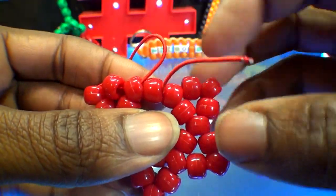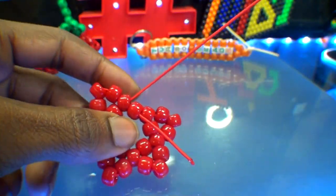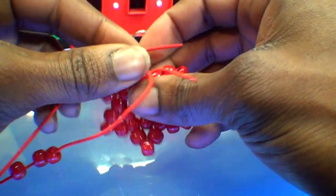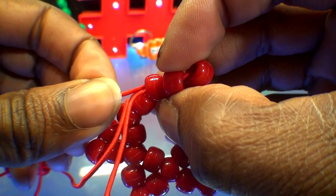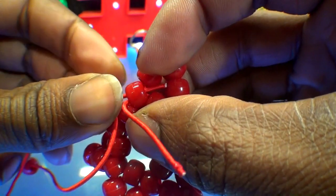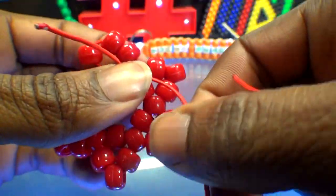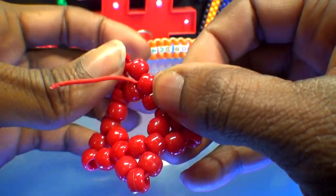To create the final point of the hexagon, run the string to the next bead point. As we've done before, add three red beads to that string. Once you have those beads on the string, run that string to the next point of that hexagon. Be sure to take your time to ensure that you've gone through the correct bead, as you're passing through the original starting point of this hexagon. When you get that string through that bead and pull it all the way through, the three beads will come together to create a point. Be sure to pull that string tight enough so those beads stay in a tight formation.